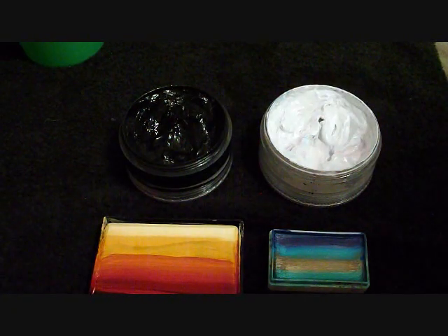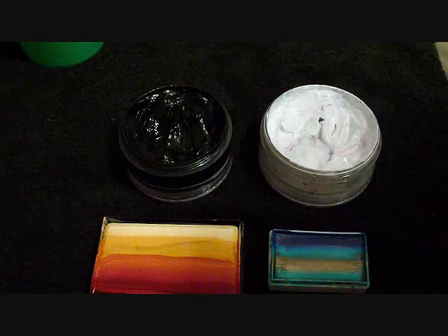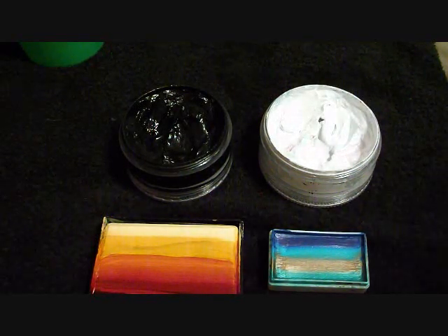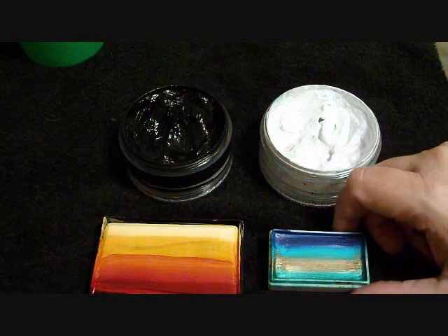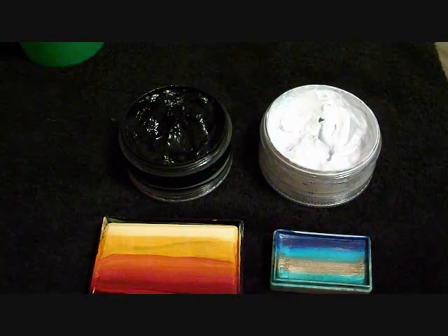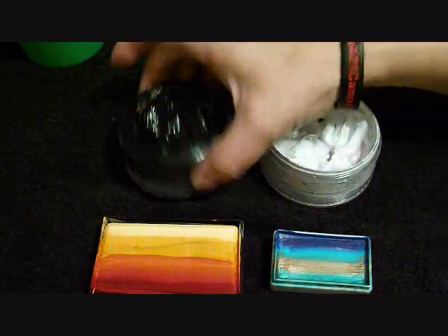Hello, this is Linda Schrenk with Amazing Face Painting by Linda. I am going to do a dragon tattoo tutorial. I've had a lot of requests for these from the face paint forum, and these are the paints that I'm going to be using.